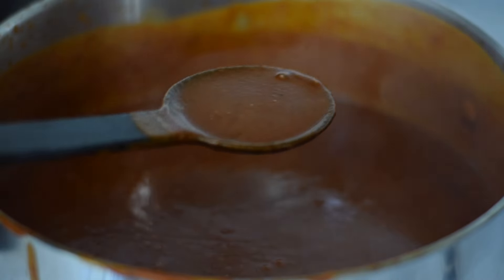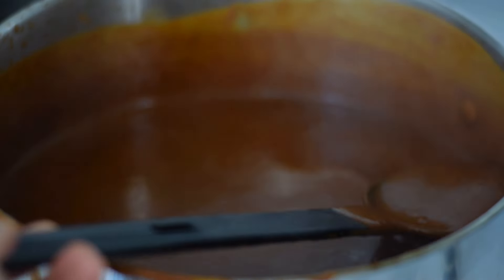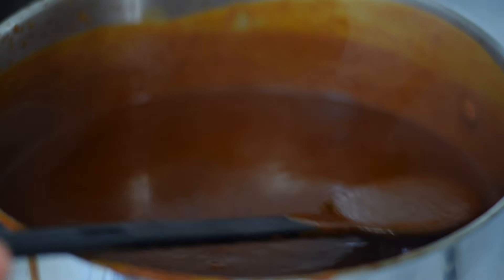Now the mole sauce is ready to serve — look how yummy! I absolutely love this sauce. I served it over shredded chicken with some Mexican rice on the side. Thank you so much for watching; I really hope you enjoyed this video.